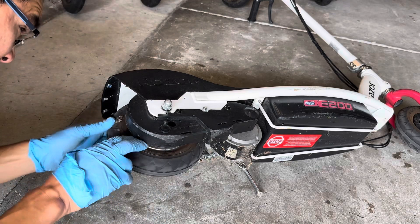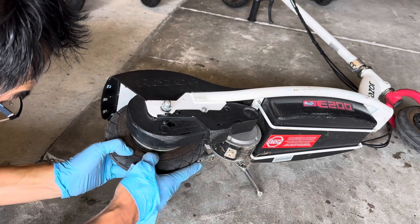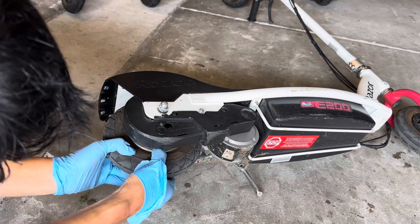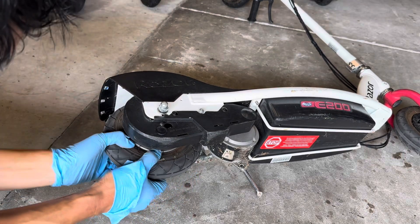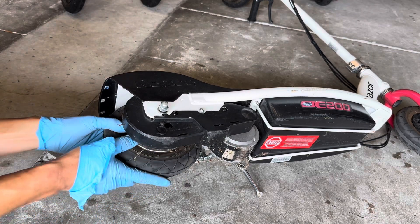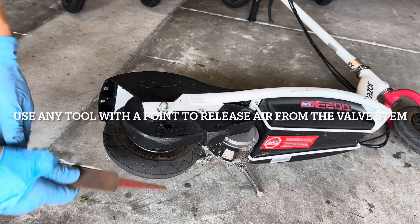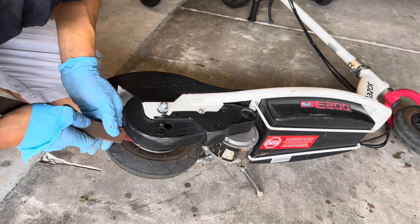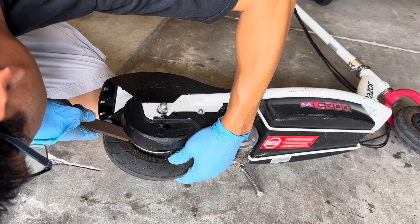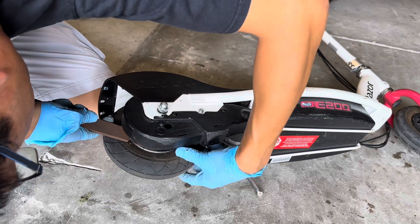It looks like somebody rode this while it was flat, and you have to twist this. So what we need to do is release some air. You want to get all the air out of this tube so you can readjust.